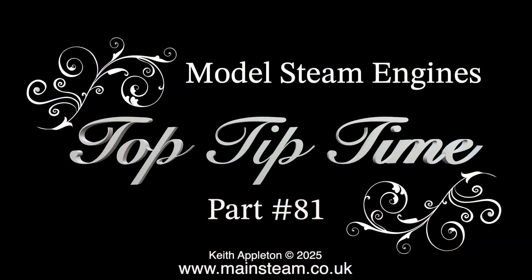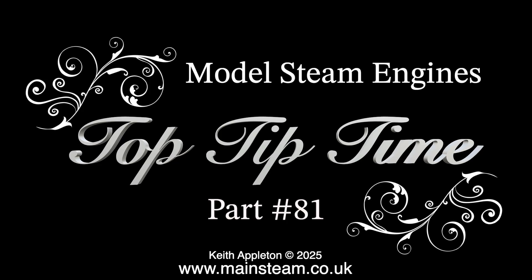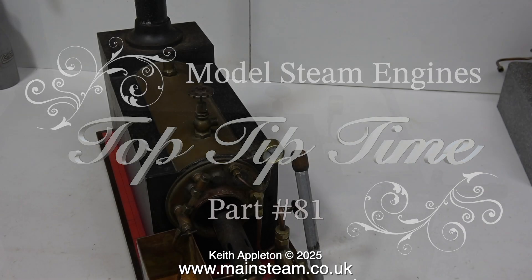Model steam engines top tip time, part 81. Rebuilding a small steam boiler and replacing some of the parts.